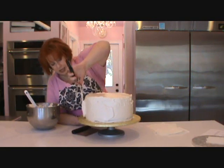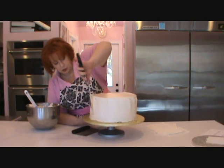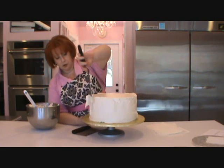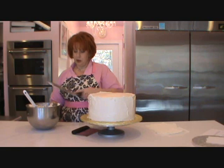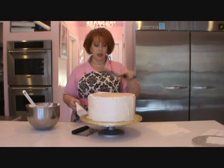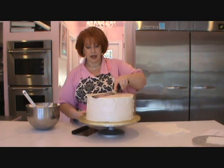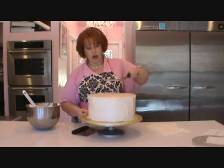This buttercream has a little more tan — it's a vanilla-flavored buttercream, so it's not quite as white as my normal, but it works just the same. So we pretty much have covered all the brown. Now we're going to smooth it out just a little bit. I like to keep my icing spatula very clean because you get a lot cleaner surface. Your big thing is to keep your spatula level. A lot of people tilt it and then they have a hump in the middle of the cake.